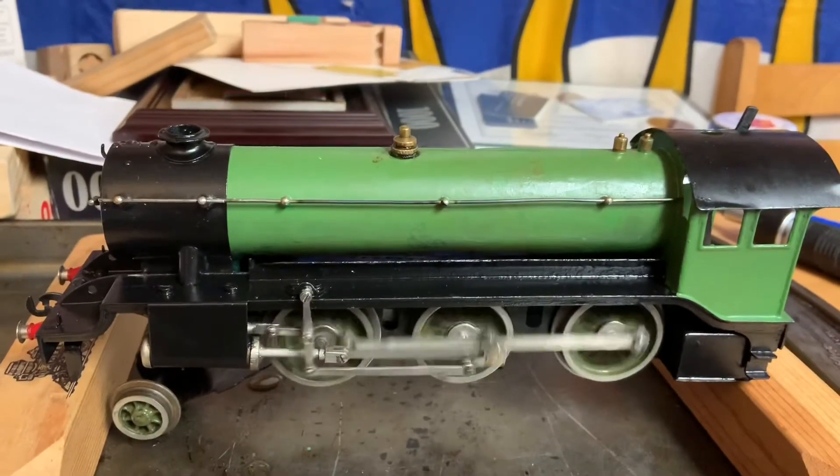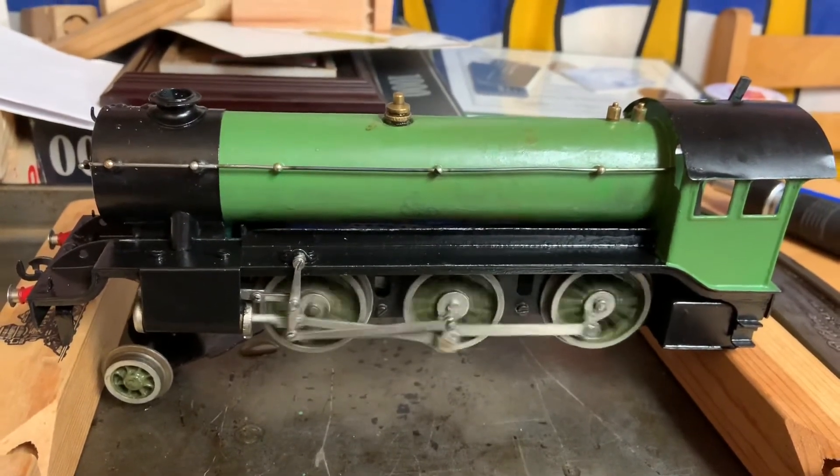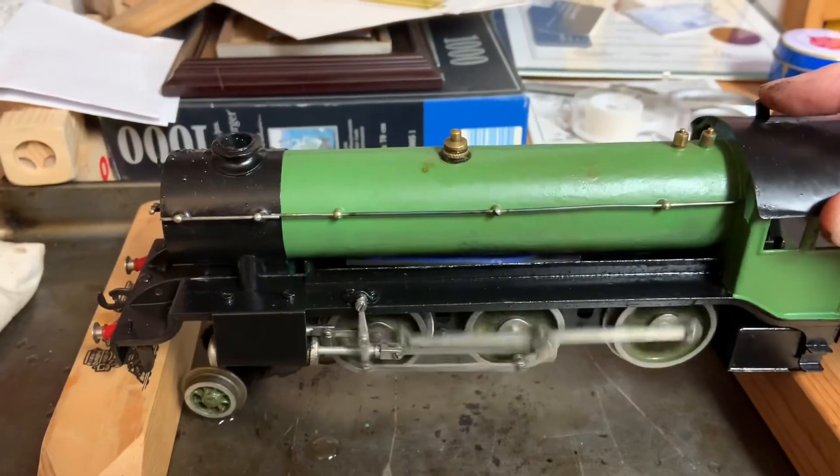Here we go — a 93-year-old locomotive. Working okay. Forward.